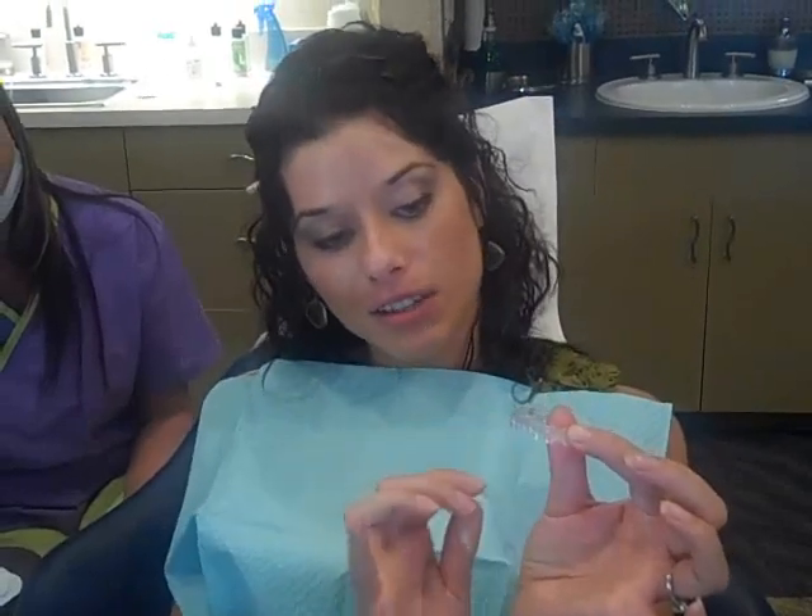They're different than like my retainers, for example. These have the actual grooves at the bottom, whereas my retainers — after I had gotten my braces off, let's just say a few years ago — they were completely solid all the way around, so they would be a little troublesome. They'd sort of irritate the gum line. This doesn't look as if it's going to do that, which is kind of exciting.